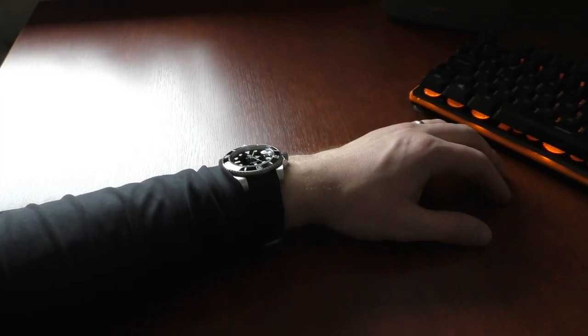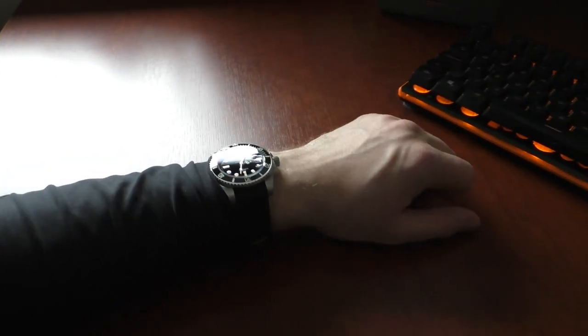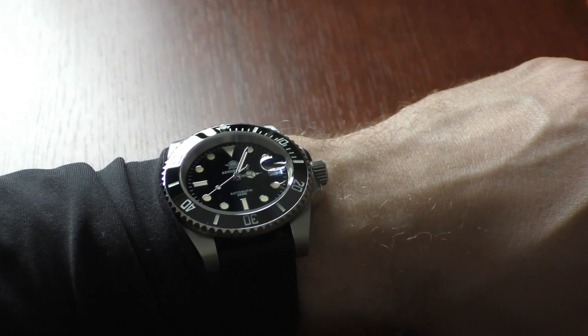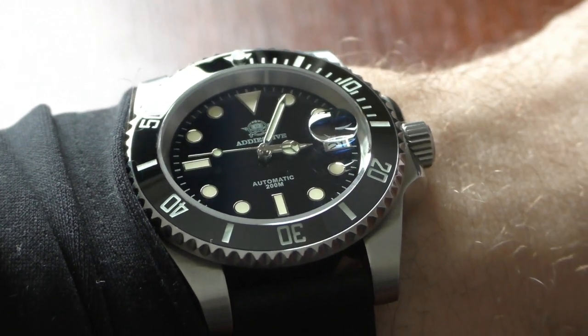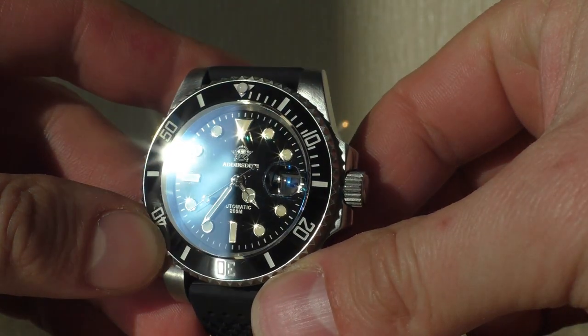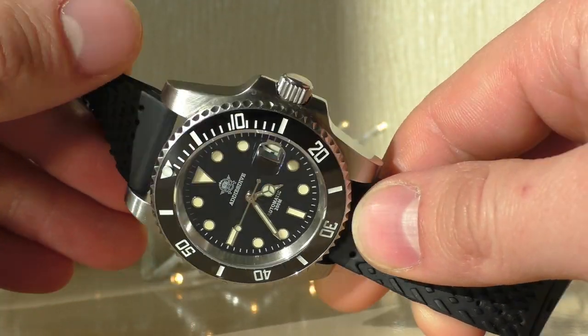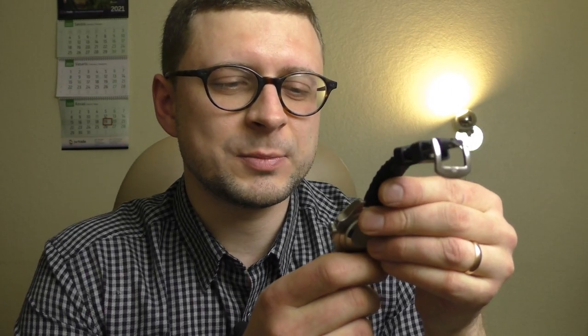Let's start with specifications very quickly — I did the measurements myself. The watch is 13.5mm in thickness, case size is 41mm but the bezel itself is 40.5mm, lug-to-lug distance is 47.9mm, lug width is standard 20mm. Specifications include ceramic bezel, sapphire crystal, sapphire cyclops, screw-down caseback and screw-down crown.